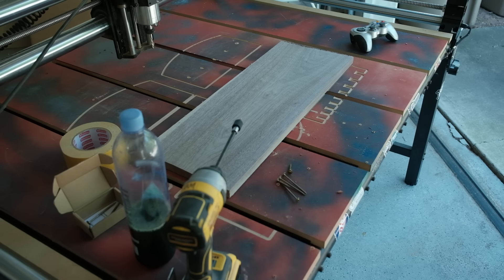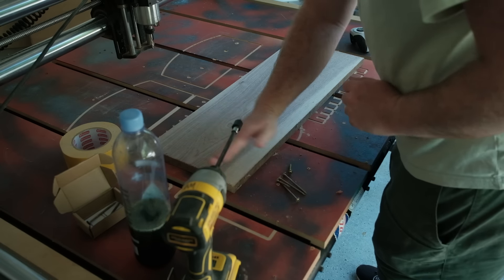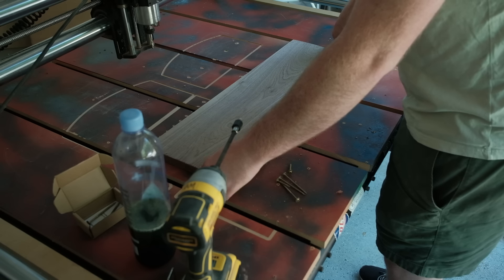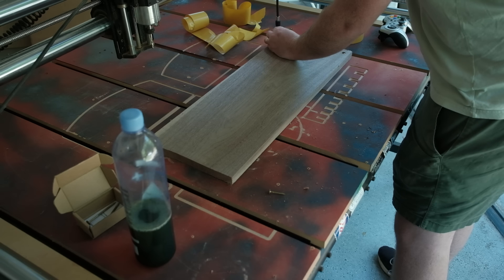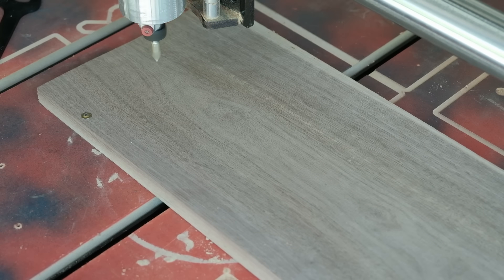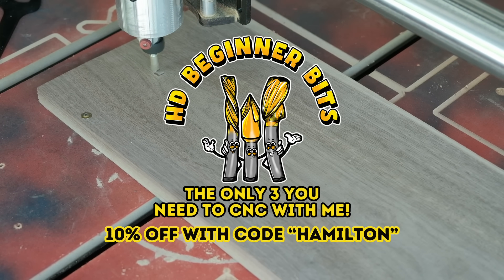It's a very small, compact form that you can make out of a ton of different materials, but it really focuses on the only three bits you need for any of the projects on this channel. I'm incredibly pleased with what we've come up with. The material I recommend is 0.75 inches or three-quarters of an inch, but today I'm using 0.82 inch material because that's what I had in the shop. I used double-sided tape on the back, screwed down all four corners, and then started loading up my bits.